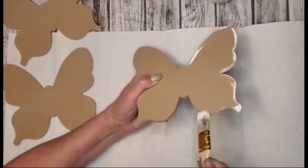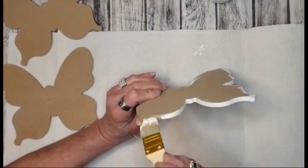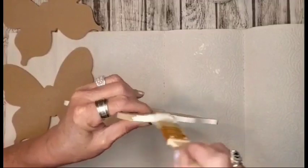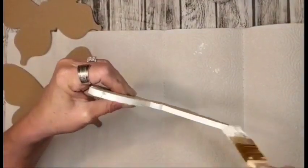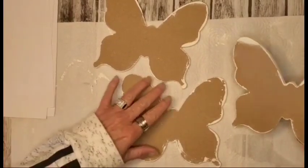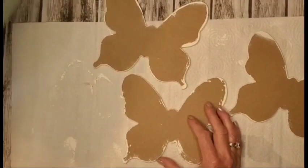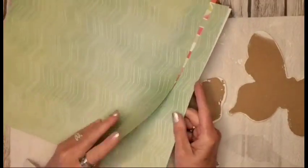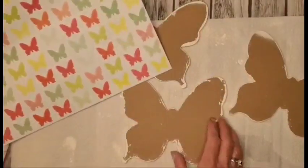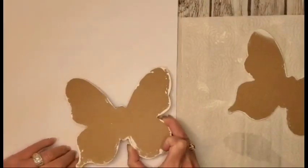We're going to be doing something different with the rest of them. I repeat the process on the other two as well. Now I'm going to go in with a piece of scrapbook paper that I purchased from Hobby Lobby. I have three different patterns here that I'll be using on these three butterflies. I'm just going to lay it down, flip the paper over, lay it down, and trace around it.